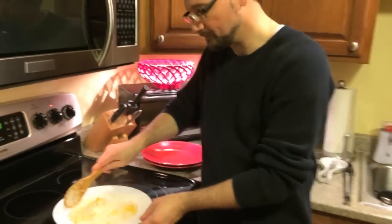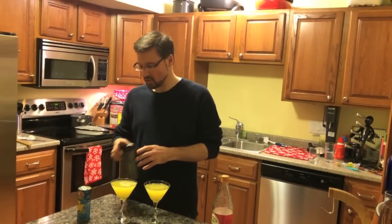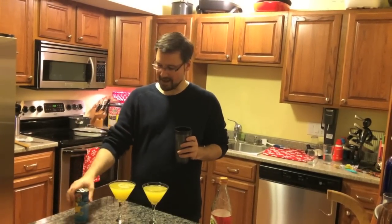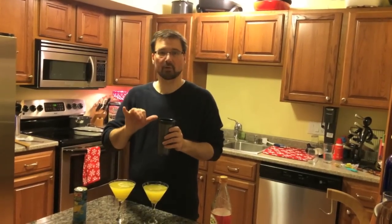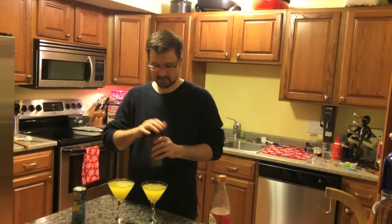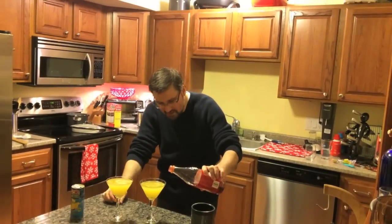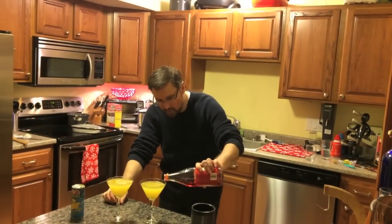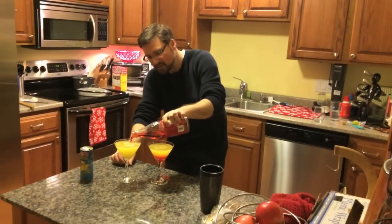And now we'll plate it and eat. Now if you happen to be serving the island pork tenderloin to guests and you want a little drink to go along with it to continue that tropical theme, you can put ice and an eight ounce can of pineapple juice in a shaker, fill it the rest of the way up with vanilla vodka, shake it up, put it in the glass, and then just finish it off with a little bit of grenadine down the side. It'll settle at the bottom. This is called a pineapple upside down martini.